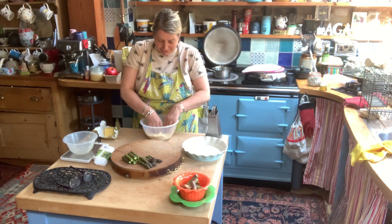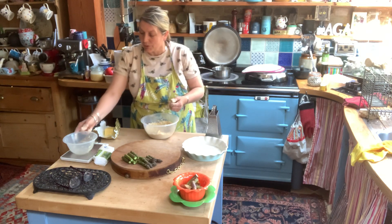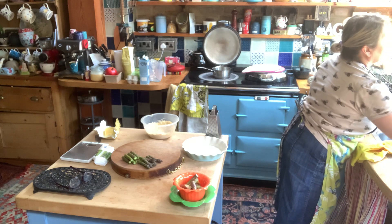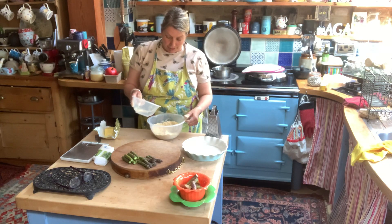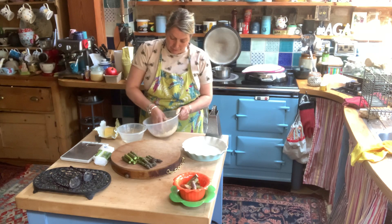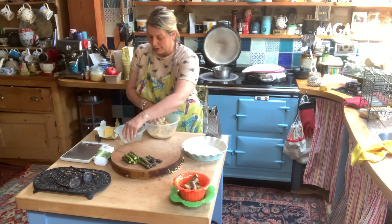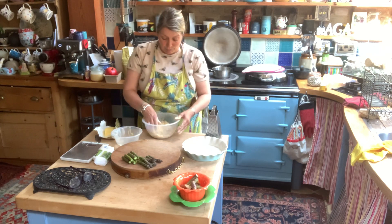I'm just going to add a little bit of cold water. If you follow every recipe book it will be eight spoonfuls because it's one spoonful per ounce, but I like to just guess it — you often find that's too much and makes it too wet. You don't want it too dry because it'll be crumbly, but you don't want it too wet either because then it all sticks together and makes a terrible mess.